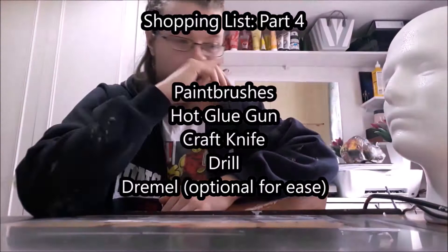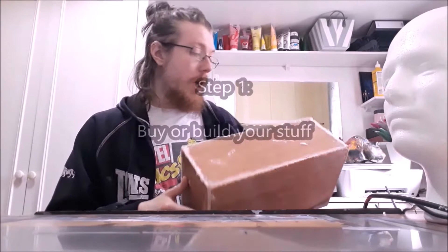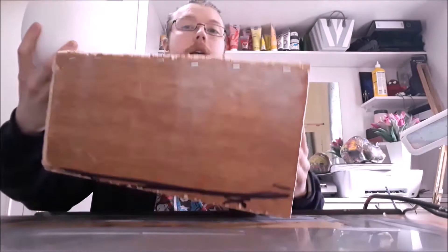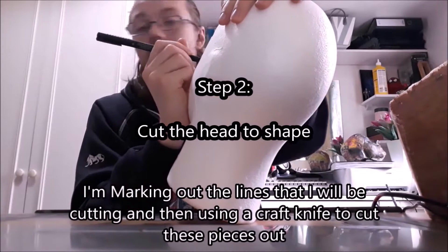You don't really need a Dremel but it helped me a lot when it came to carving out the head. Step one: purchase or build your stuff. If you're building a wooden box, build that first. Otherwise buy your stuff and try to follow along with these steps while you're waiting for things to arrive — some of them may take a month like they did for me. Step two: cut the mannequin head to shape, and make sure you've got a reference image of Swamp Thing available.